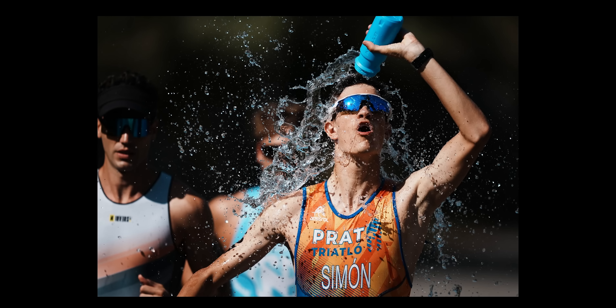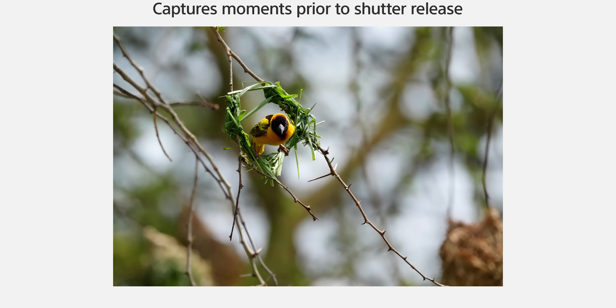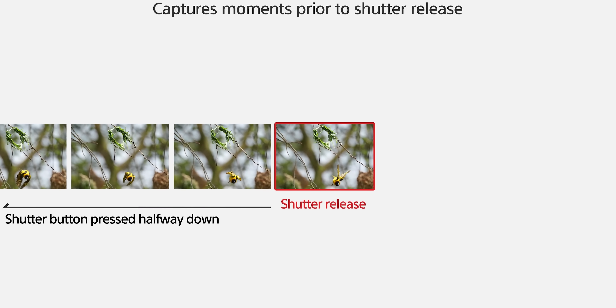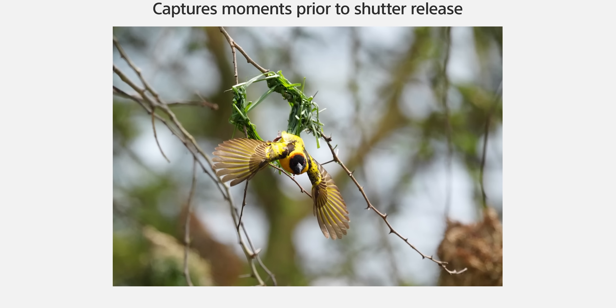One of the most interesting things when it comes to photography is the pre-shooting feature. It captures up to one second before you take the photo — very similar to pre-shooting in video where it's already recording. It's already taking photos before the action actually happens, which is really good for sports and wildlife photographers so they don't miss any action.